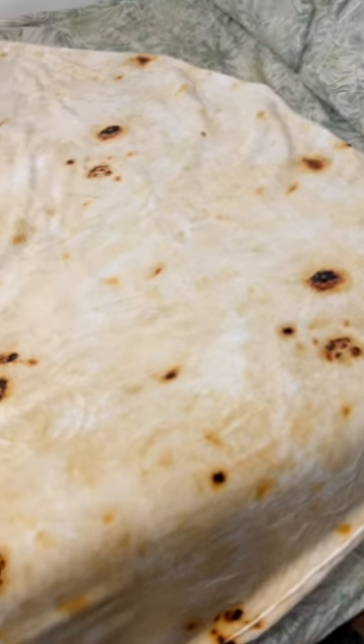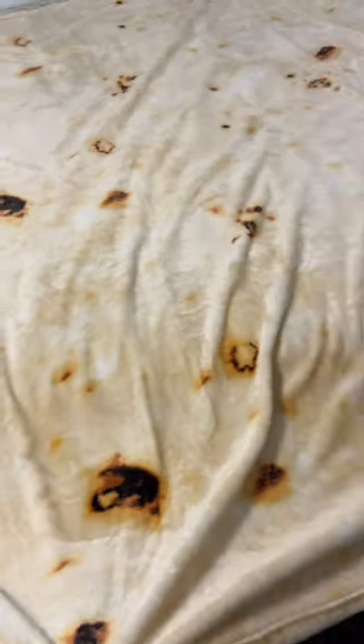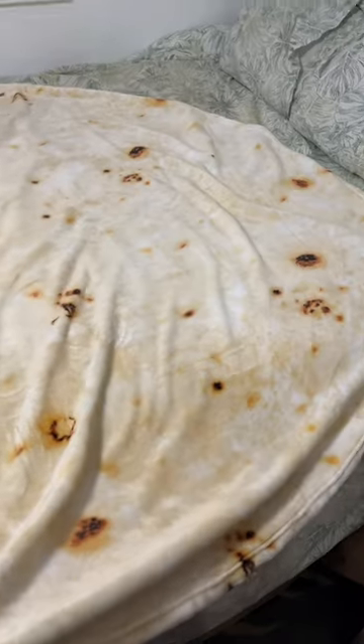Hey everyone, I'm back with another review. Today we are taking a look at this Burrito Tortilla Blanket. This blanket is so fun, it makes a perfect gift for people too.